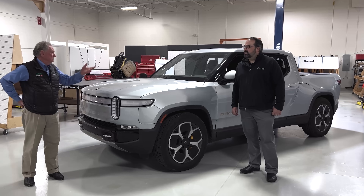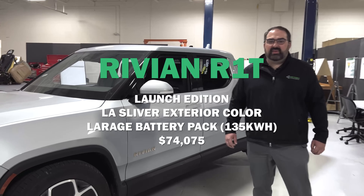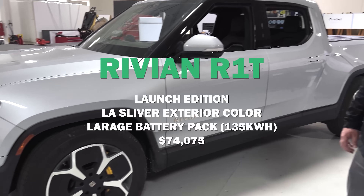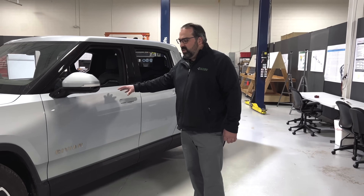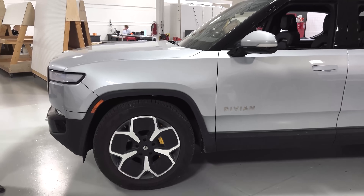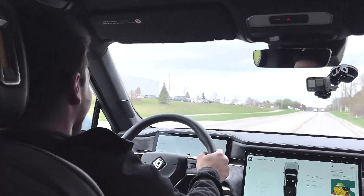So we have here an R1T Launch Edition — this is the $74,000 version of the vehicle. This color is LA Silver, that's what Rivian's calling it. We have the 135 kilowatt-hour battery pack, the large battery pack they offer, which gives us 70 MPGe and 314 miles of range on a full charge. This is the quad motor version as well, so it has 835 horsepower. It accelerates really fast for a truck — around three and a half seconds zero to 60. Not nearly as fast as the Plaid that we had, but this still moves really fast.